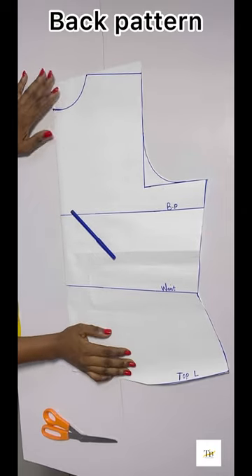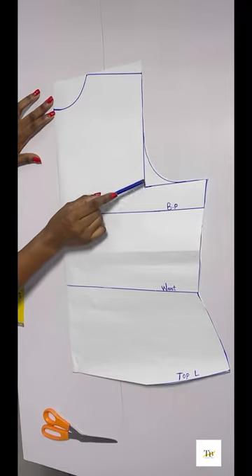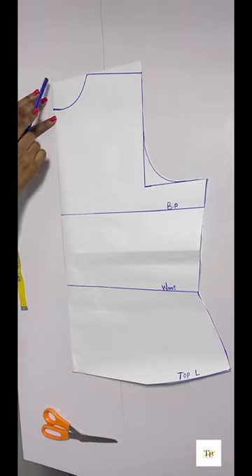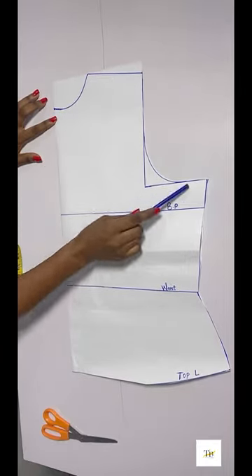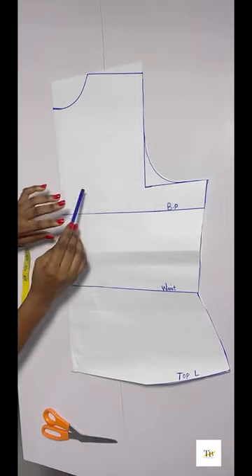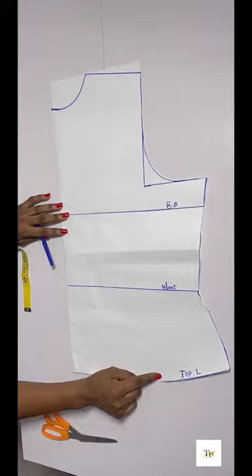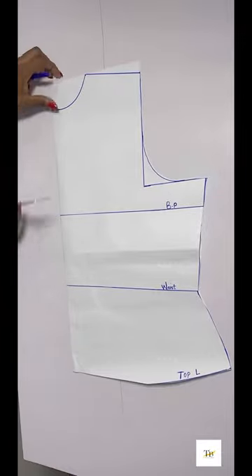You need your back pattern. I have my back pattern with my shoulder line, armhole, bust point, waist, and top length. For my back neckline I'm using 3 by 2 inches — I came down by 2 inches, and for the shoulder slope I came down by 1 inch. I curved my armhole, and on the bust point I divided my bust measurement by 4 plus 2 inches as seam allowance. On the waistline it's my waist measurement plus 2 inches, and on the top length I divided my hip measurement plus 2 inches as seam allowance, after which I shaped it out.